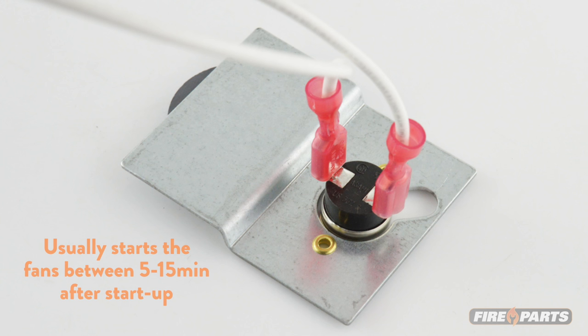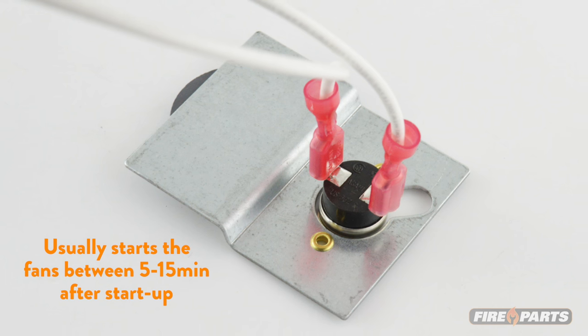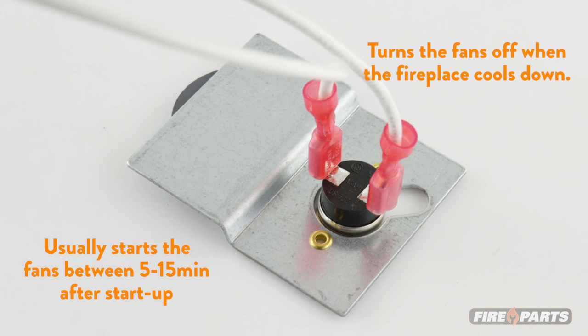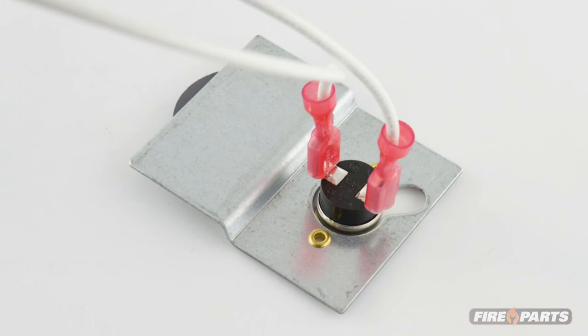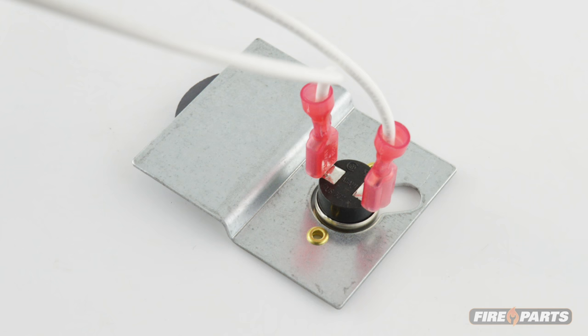A heat sensor will usually start the fans between 5 to 15 minutes after startup and will also turn the fans off when the fireplace cools down. Please note that fan systems vary, and your system may not include all of these components.